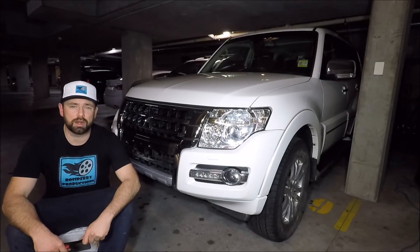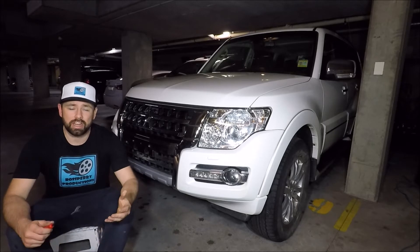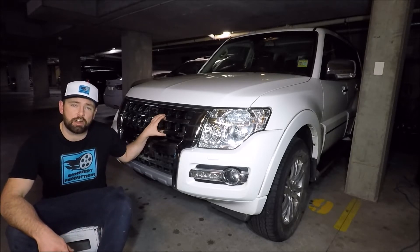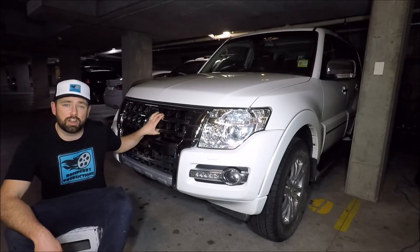Hi there guys, welcome to another Ross Perry Productions video. In this video I have a 2018 Mitsubishi Pajero and I'm going to show you how to remove and replace the front grill.